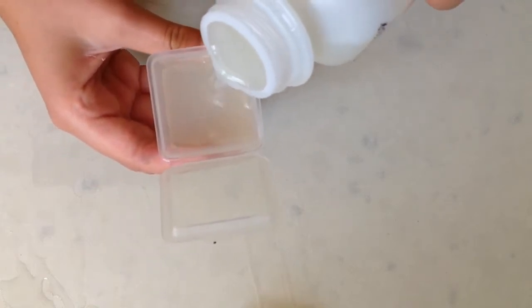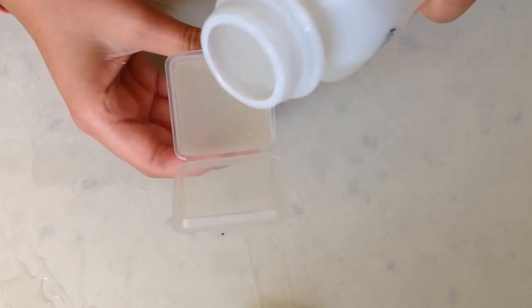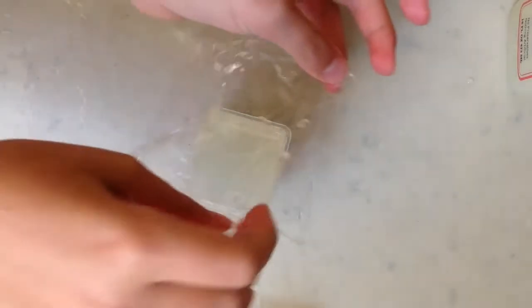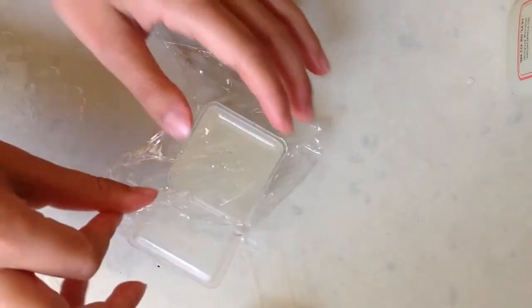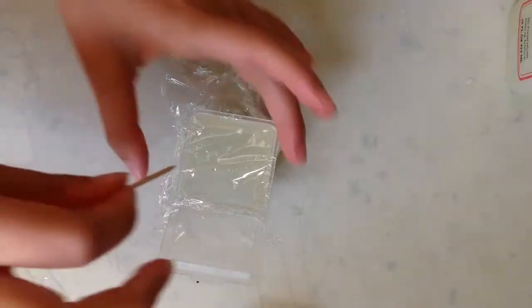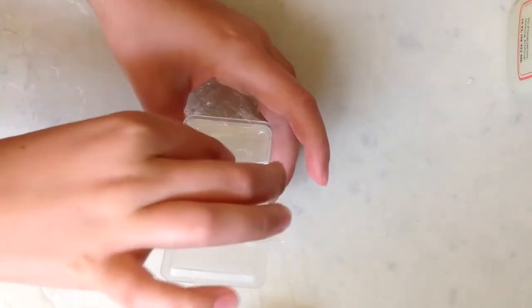As you can see, I just filled up my container with lemonade, then you tear a piece of cling wrap and put it right over the top. Put your toothpick in and just hold the cling wrap on the sides so that it doesn't move. After I finish all five of my containers I'll put them in the freezer for an hour and then check them and see if they're frozen.